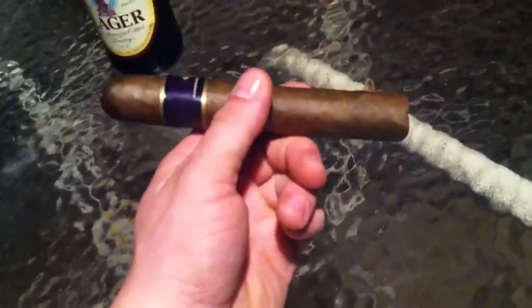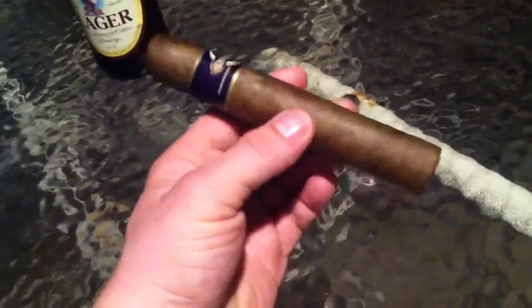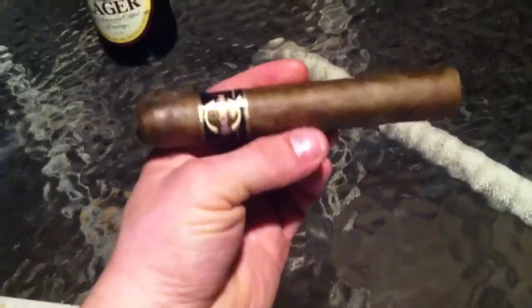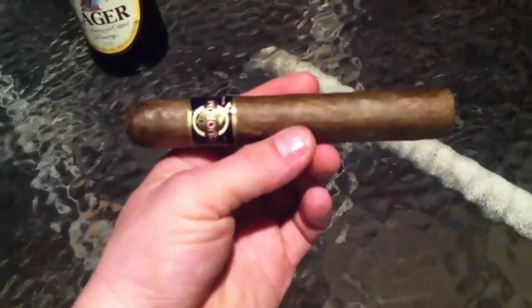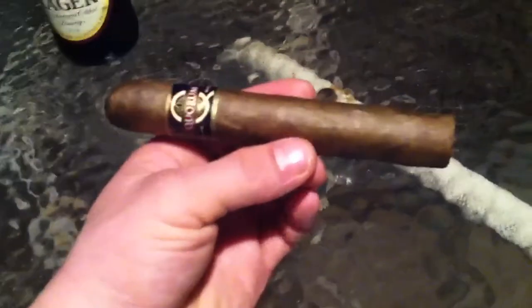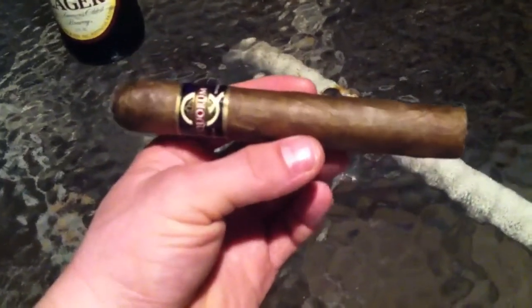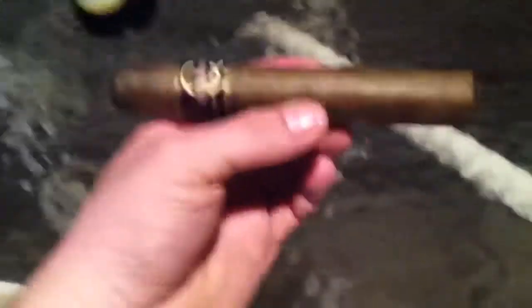This one's big. This is a 6 by maybe 60 — a pretty big cigar. I think I'm probably going to like this one. And again, the other one was in the $2.50 range that I smoked from this company, and I think this one was maybe in the $2.70 to $2.90 range. Not bad. I think it probably was about $2.70 because the other one was a little bit cheaper. And this one already is starting off better than the other one, so I'm hoping for better things to come out of this one.